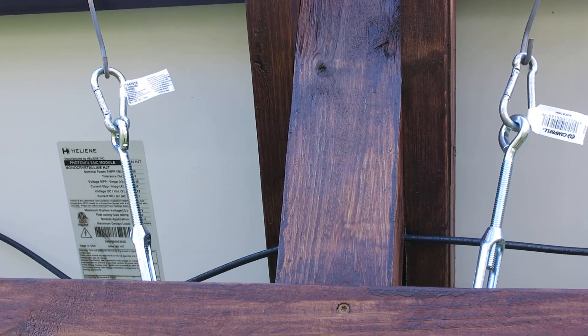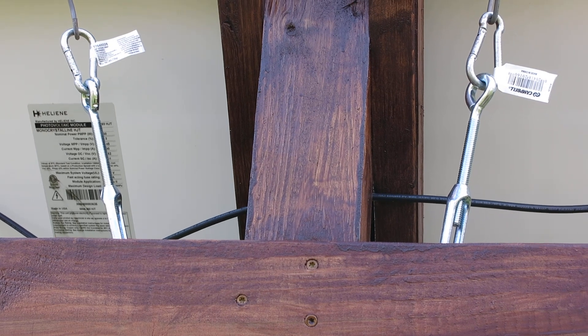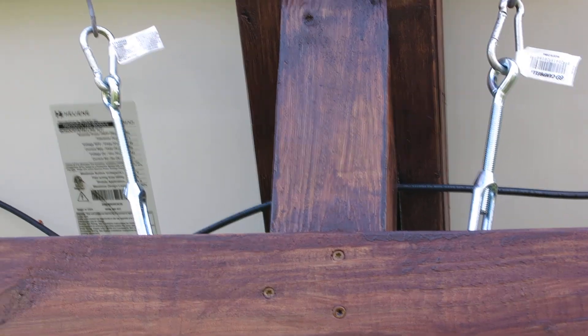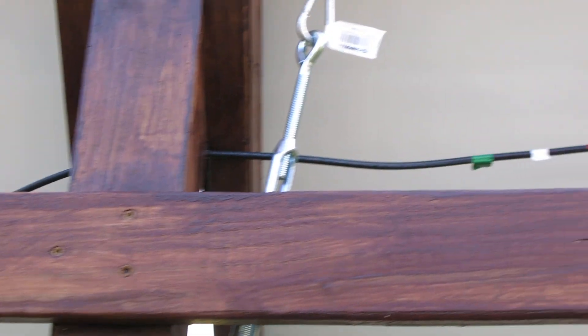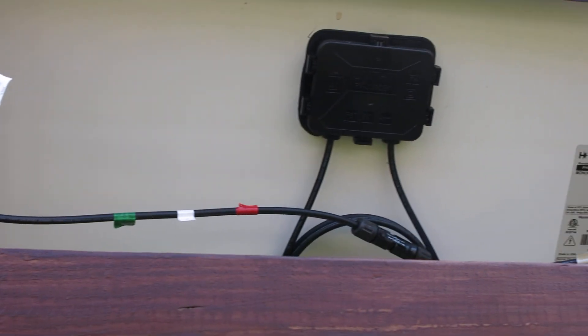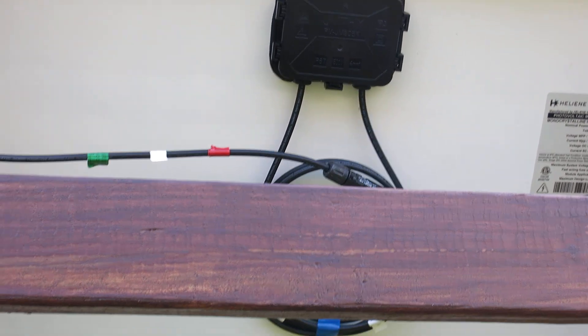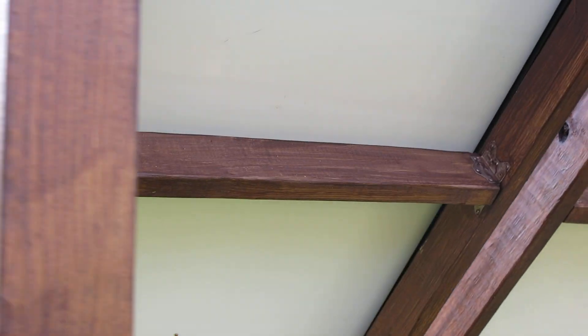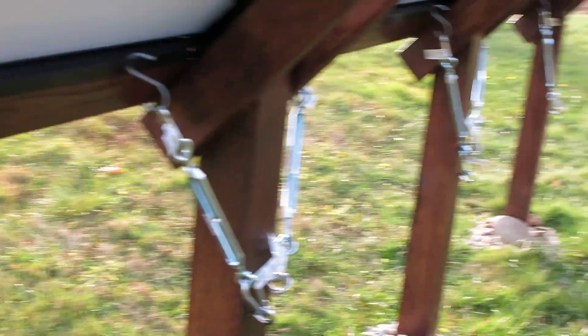We've got turnbuckles — the turnbuckles are what hold the solar panels onto the stand. These things are really cool. It started out with bungee cords, but within a week or two they were all splitting. I'm like, well, that's not going to last very long. Anyway, that's the main connection of all three panels.